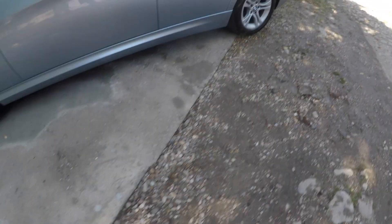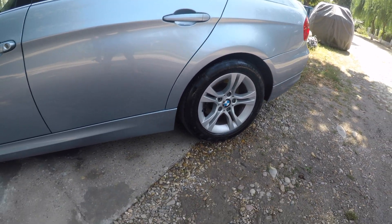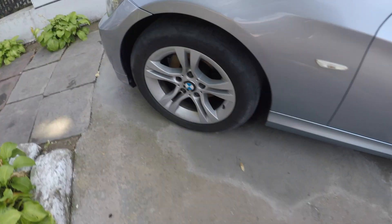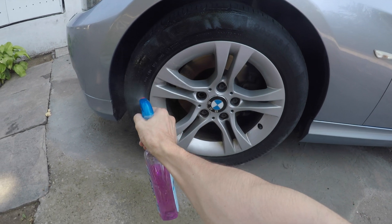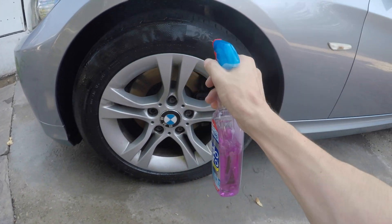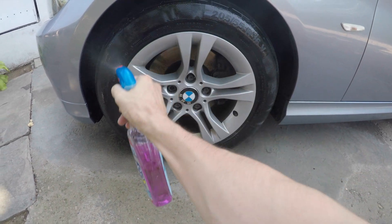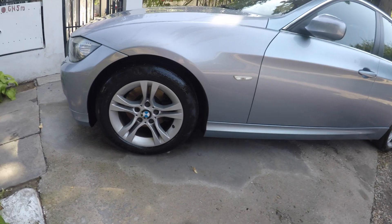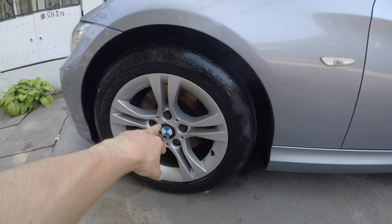This is how it looks with the antifreeze applied for five minutes, and now we're going to do this tire here — start from the top, and again from the top, and go around again. Let that sit a little — it won't damage the rim.